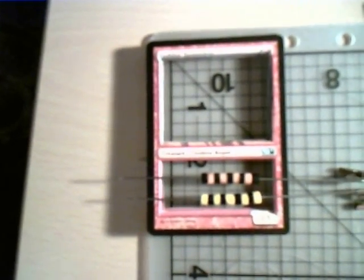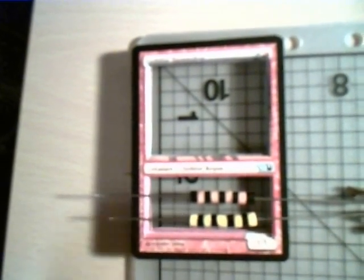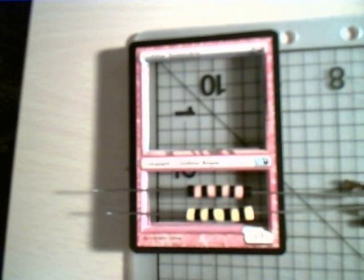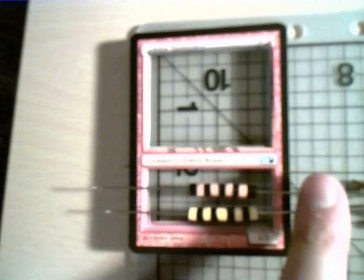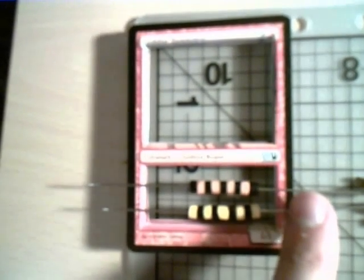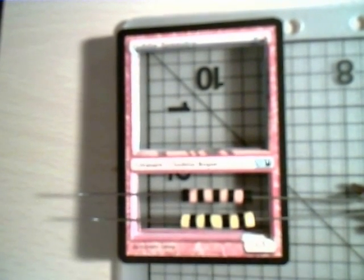I've taken my beads and placed them onto my safety pins, which I have straightened out using my pliers. Now I need to make a cut with my metal cutters to make the pins just a little bit smaller than the outside of the Magic cards.